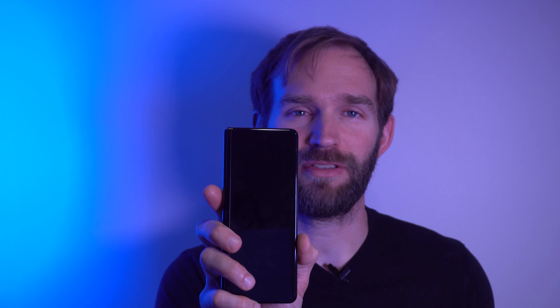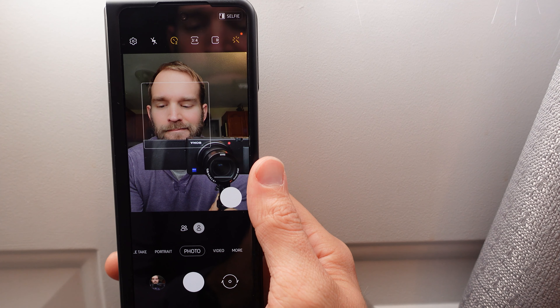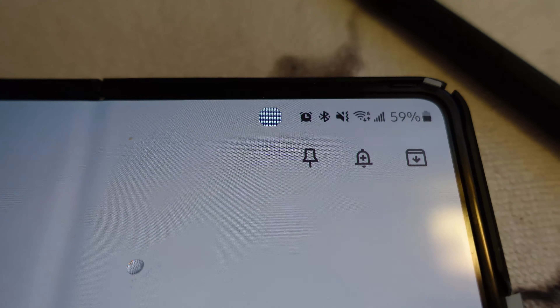The screen size is still the same. The cover screen is a 6.2-inch screen, while the internal is a 7.6-inch screen. The interesting camera is an under-screen camera that is 4 megapixels. Samsung went with this to make the experience of the main screen more interactive. They determined through statistics that not many users were using the inside camera that much, so they put it under the screen to help increase the experience of the larger screen.